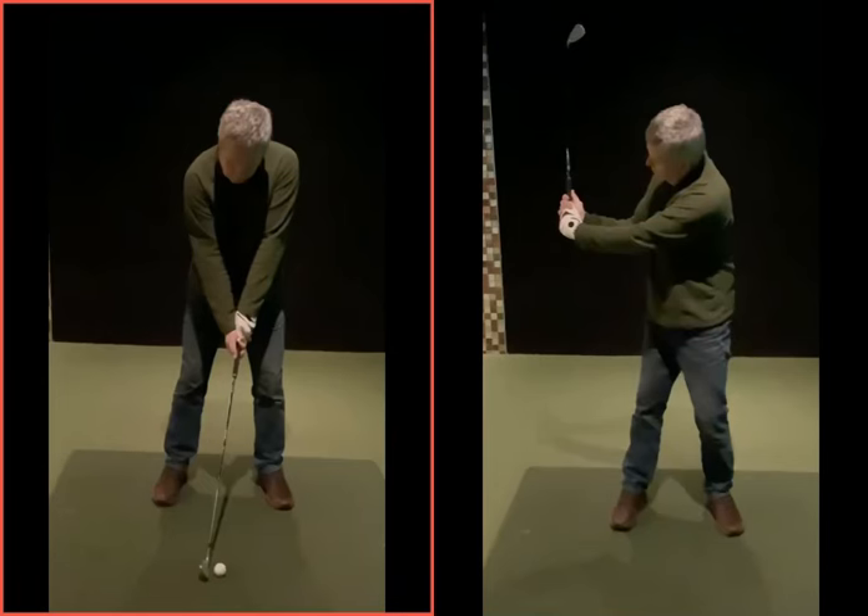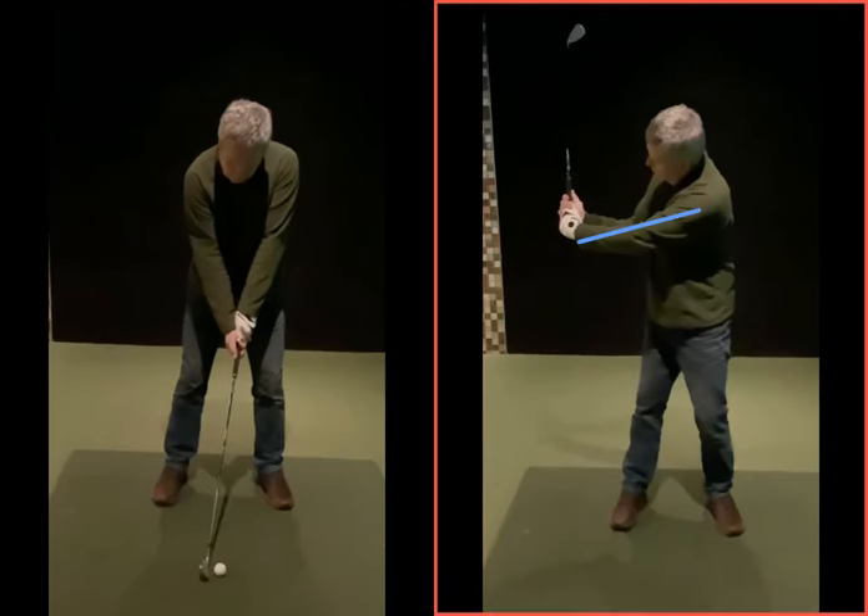So this one on the right-hand side now is kind of the practice position I want you to get into. You're going to just rehearse this, and obviously you're looking back there now. When you do it, you're going to swing back to that position. What we don't want you to do is to follow it with your eyes, because if you follow it with your eyes you'll get in a good position, but then when the golf ball gets there you can't follow it with your eyes and your head will be going all over the place.